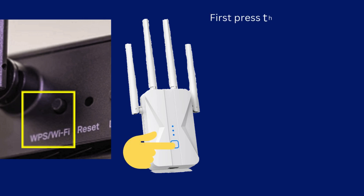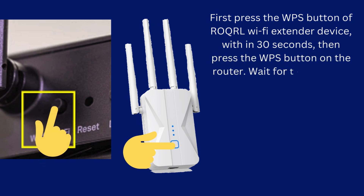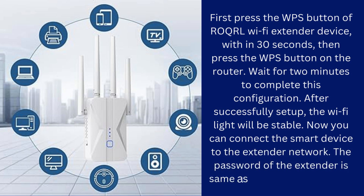First, press the WPS button on the ROQRL Wi-Fi extender device, then within 30 seconds press the WPS button on the router. Wait for two minutes to complete this configuration. After a successful setup, the Wi-Fi light will be stable. Now you can connect your smart device to the extender network. The password of the extender is the same as your router Wi-Fi password.